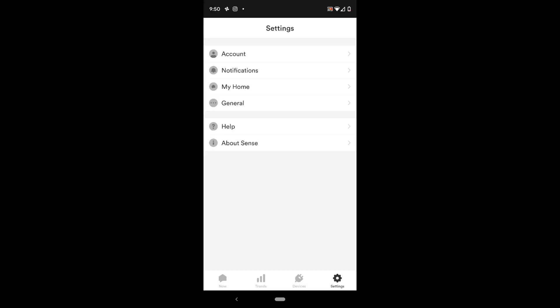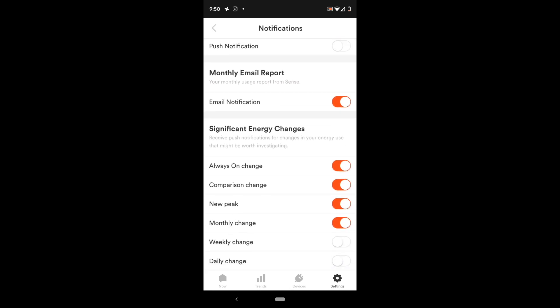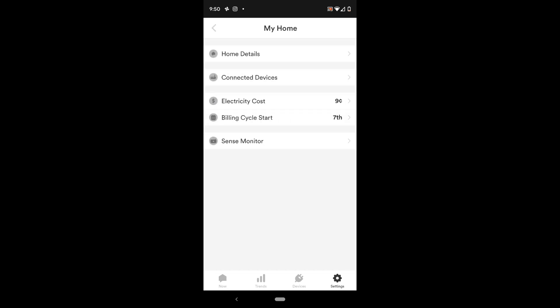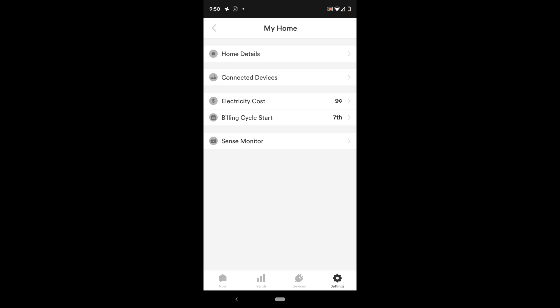The settings section is relatively straightforward. There is an area for notifications, and when you go into the My Home tab you can connect other devices to integrate them into the system. There is also a billing cycle start date and your electricity cost, which I had to enter myself so that Sense can figure out what my bill is going to look like — it needs to know your cost per kilowatt-hour so it can estimate the cost of items.